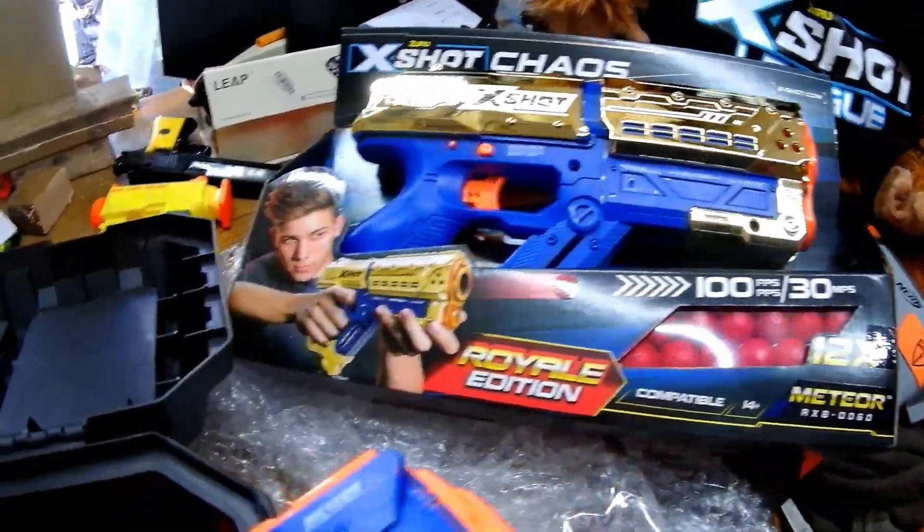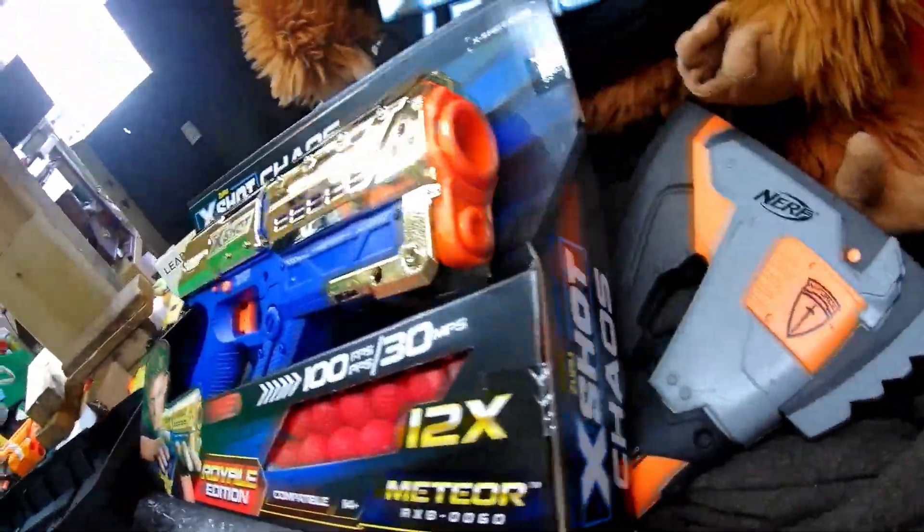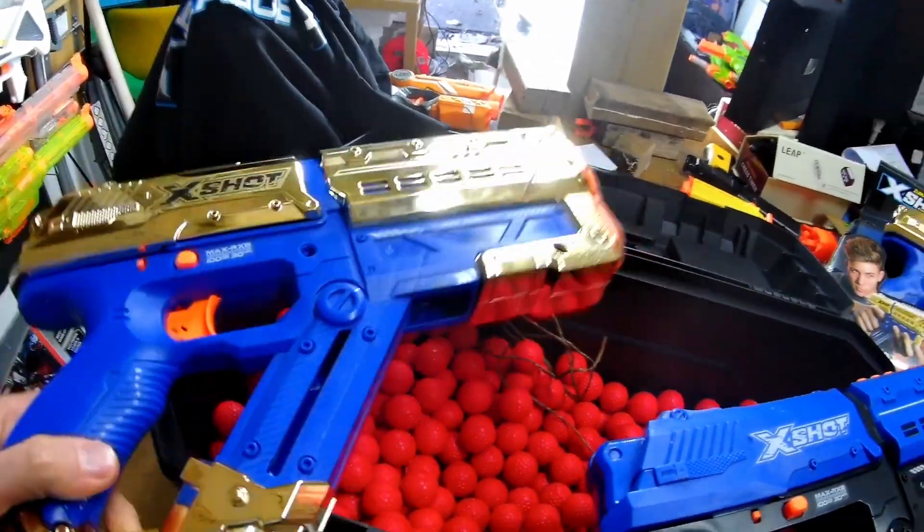So I guess X-Shot have released these now to the general populace! I wonder where they're available! If you know where these are available, please comment below! I think it's about time to take this out for a test fire!